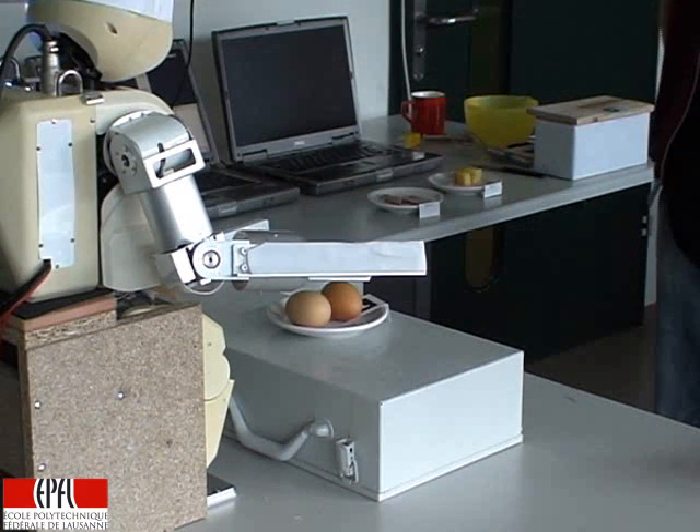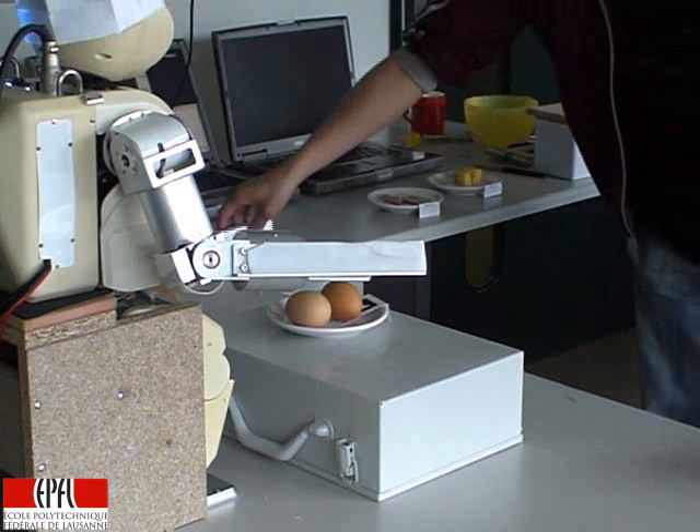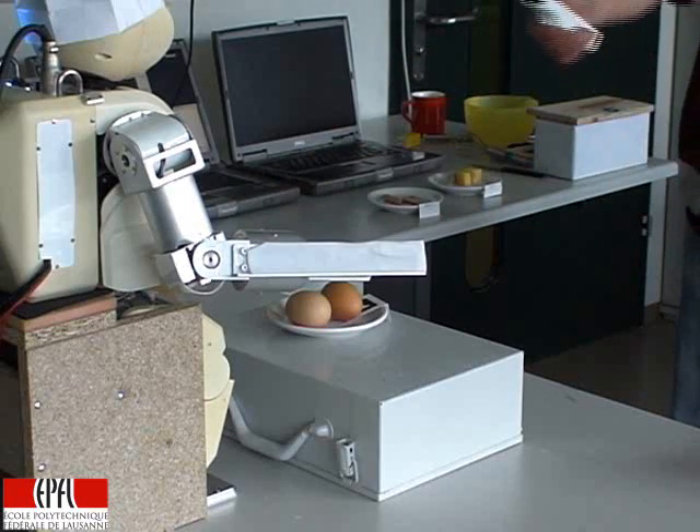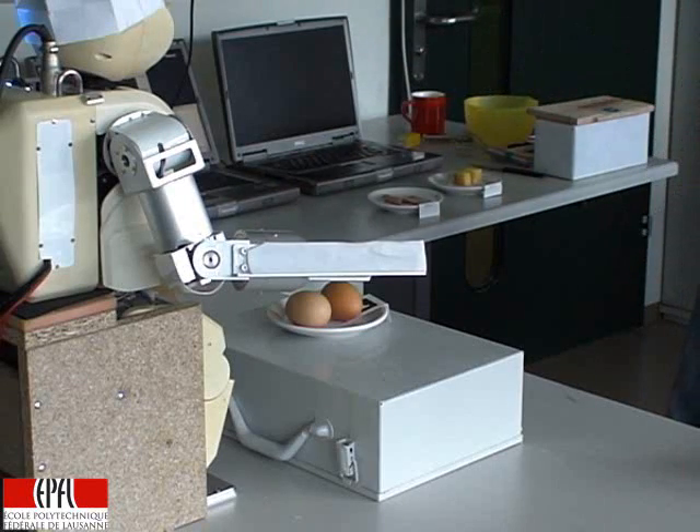I have seen something. Eggs. Do you want me to do something with this? Yes. OK, let's do some learning.